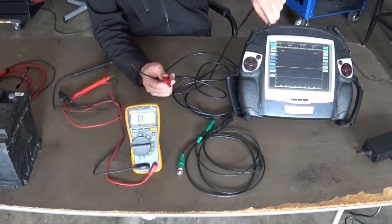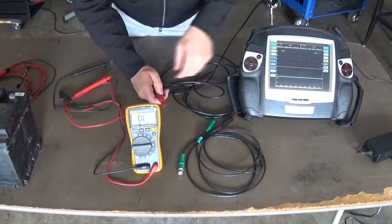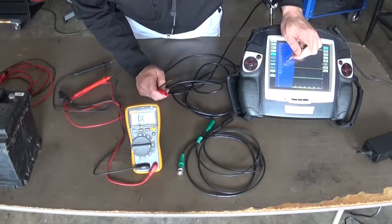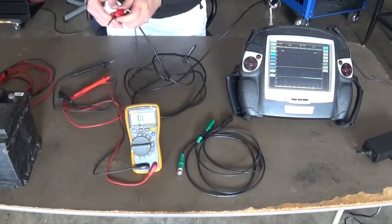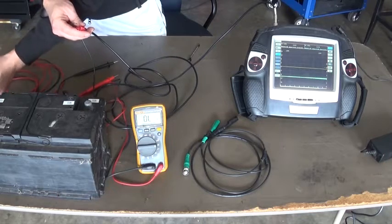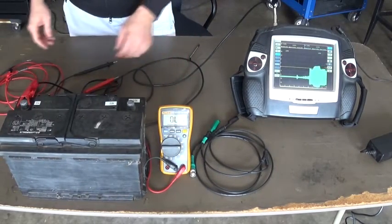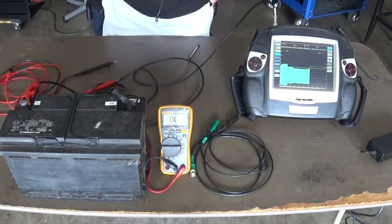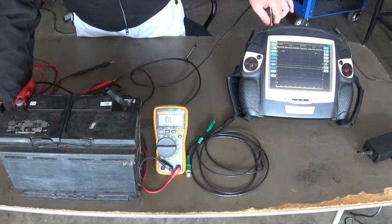I am going to show you what happened. I am connecting this to my green channel and connecting it to the battery — getting a positive and using a clip to secure it on the ground. You can see we have a good steady signal. But if I start moving this connector, we have glitches.